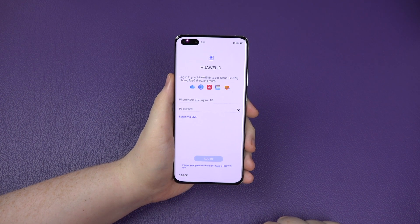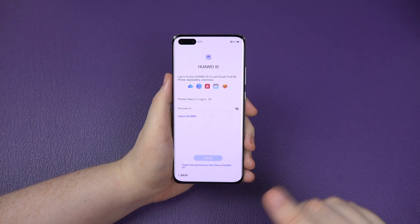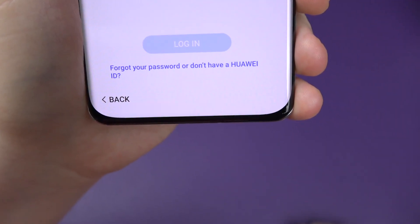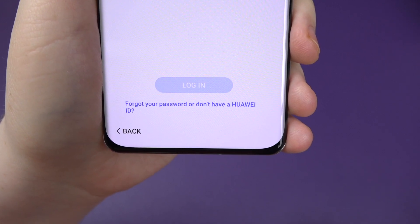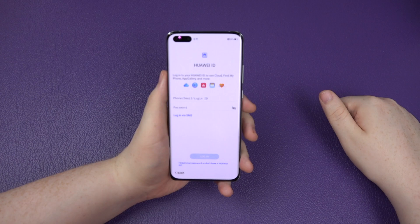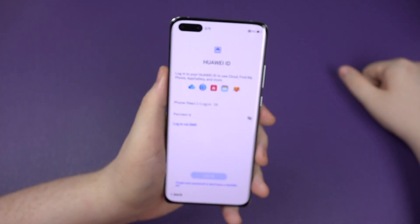At this point you want to be logging in and authenticating it. If you don't have one, you can create one. If you've forgotten your password, just click forgot your password. Or if you don't have one, click here and you can create a Huawei ID. I'm just going to log into mine because I already have one from my previous Huawei phones.